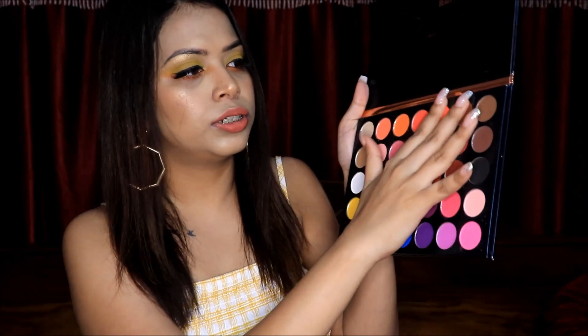Look at the pigmentation — how pretty these are. You can see in one swipe these are so pigmented. You can see the very beautiful pigmentation. So if you want a palette like this, it will be found around 1,000 rupees where you have all the colors and great pigmentation. I will provide the link in the description box if you want to buy it.